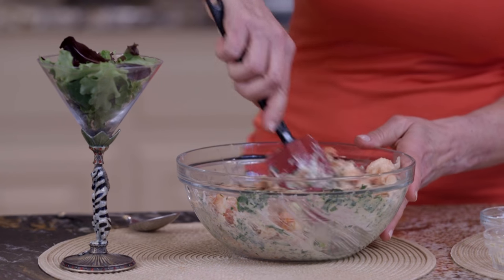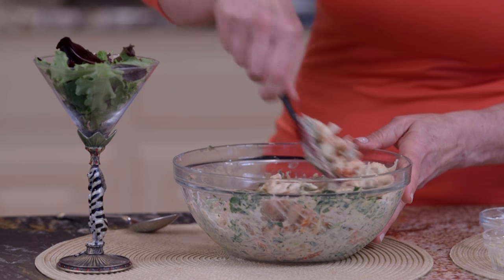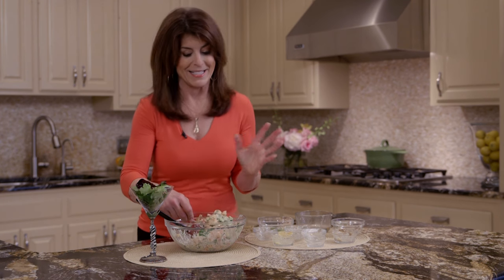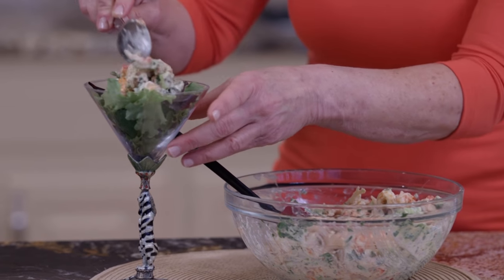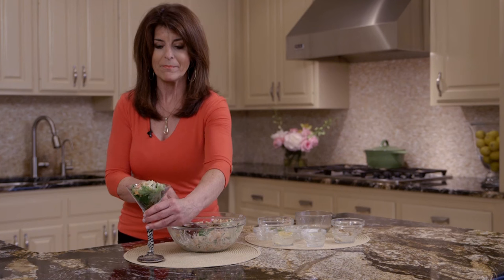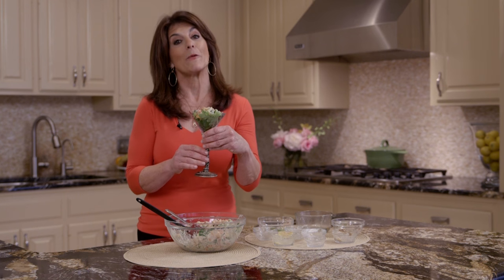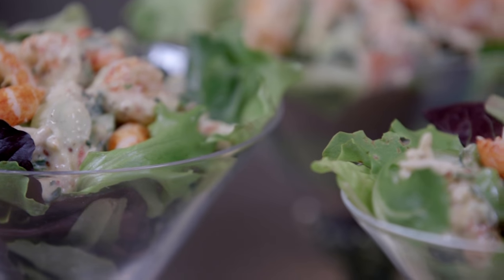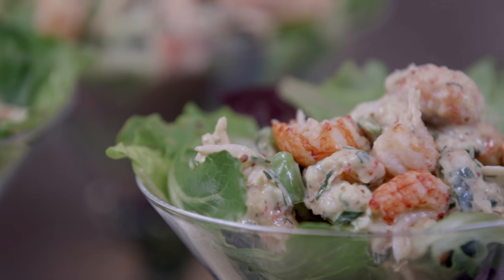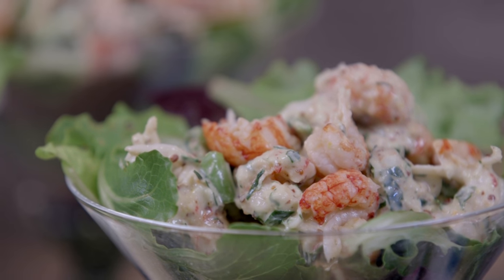I partnered these two together and you can see it really could be a salad, an appetizer, whatever you want. I thought we'd be fancy today and serve it on top of a little martini glass on top of a bed of lettuce. And that's it. The recipe is in the link below and this is one I can't wait to dig in. It's a great seafood salad actually. See you in the kitchen.